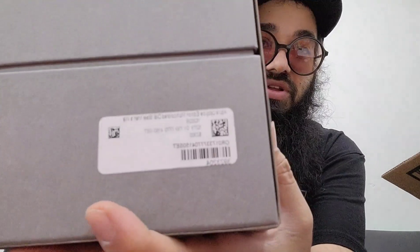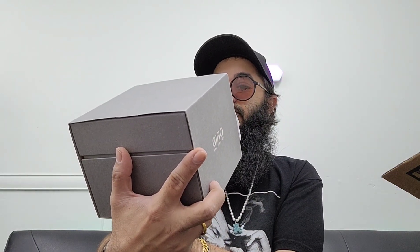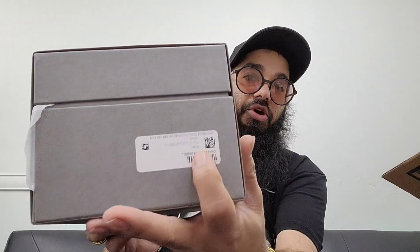Oris Upcycle. It says here $2,300 — so that's like the actual retail price.